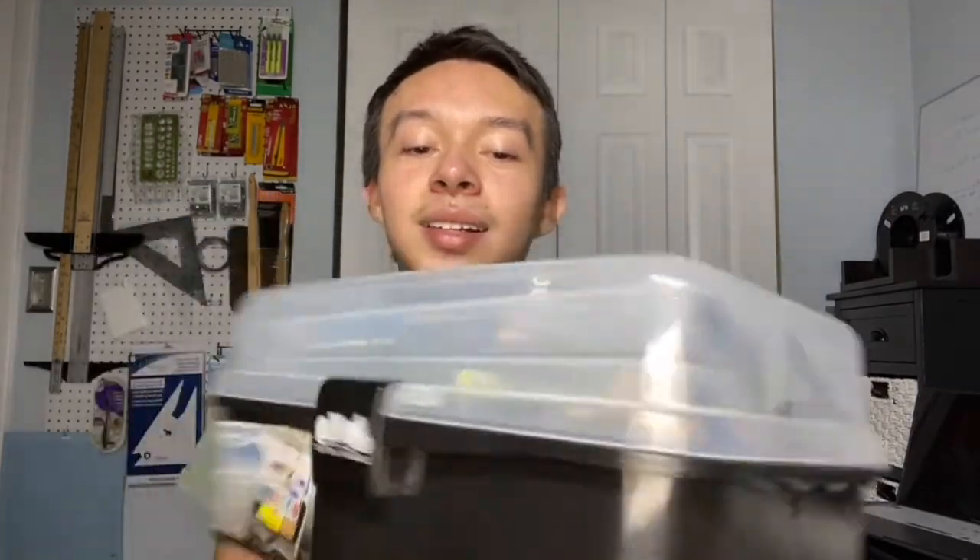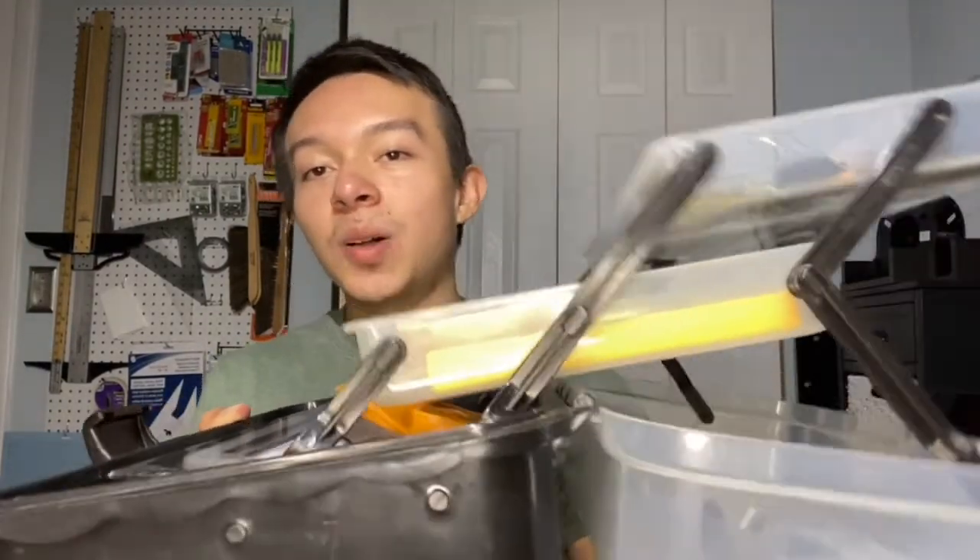The last supply I highly recommend relates to keeping everything safe and organized — get a toolbox. I have this one right here, the Art Port, which I got at Blick's. It's the best toolbox I've ever used. The reason I like it is because it has tiers, which are great for holding all different types of tools.